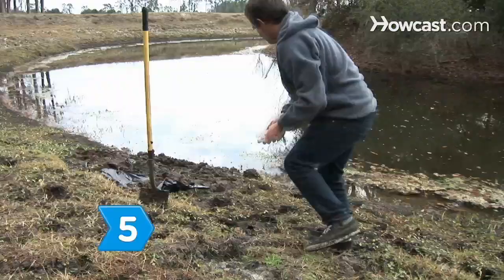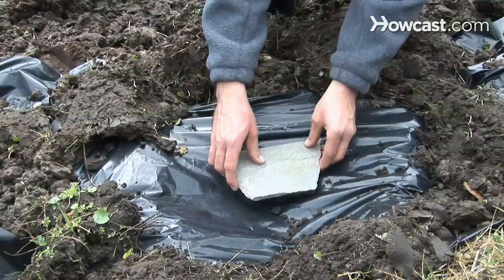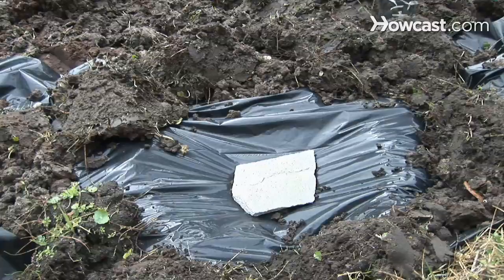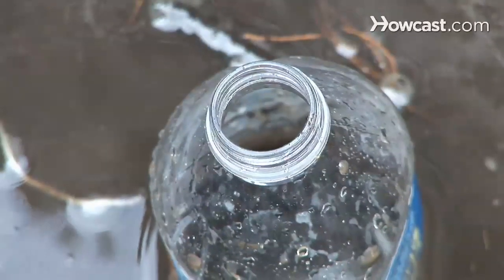Step 5. Place a rock in the center of the plastic, over your water bottle. When the water in the hole evaporates, it will condense on the underside of the plastic. The indentation caused by the rock will lead the condensation into the water bottle.